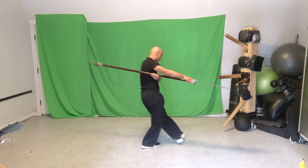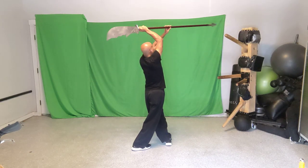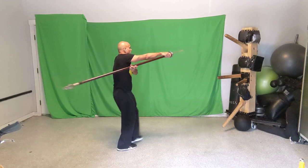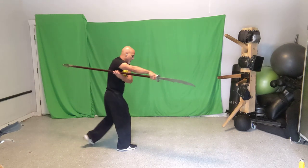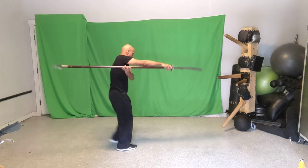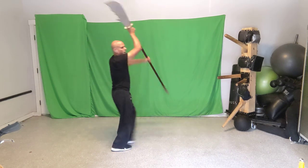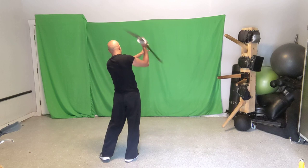Move four: cross your left foot over your right and circle the weapon overhead clockwise this time — to the right. You lead with the back end and come up. What's happening is your arms unwind from the twisted position they were in. Left over right, cross stance, overhead, and untwist. Now let's put all four moves together: one, two, three, four.